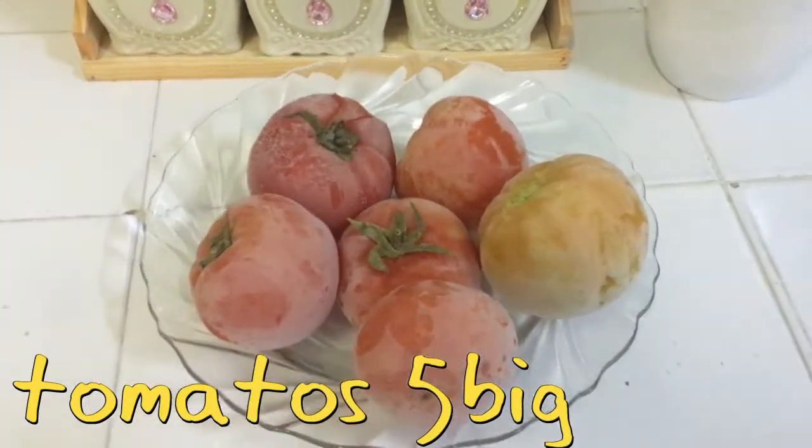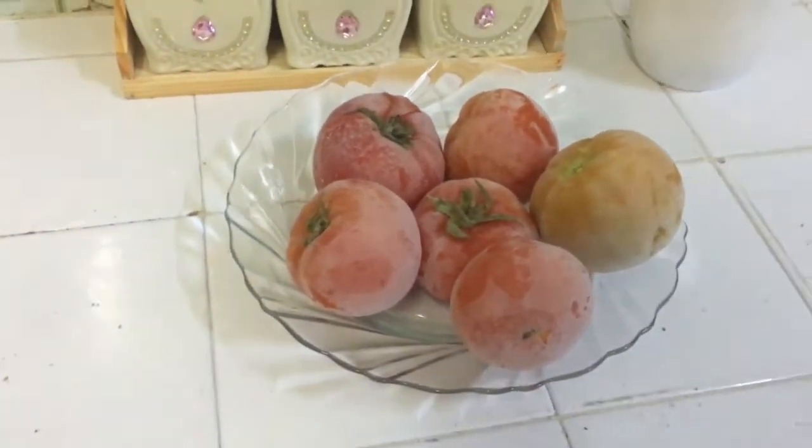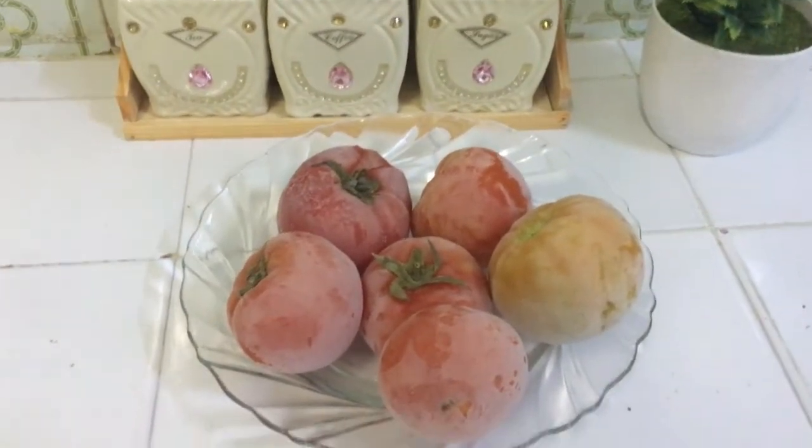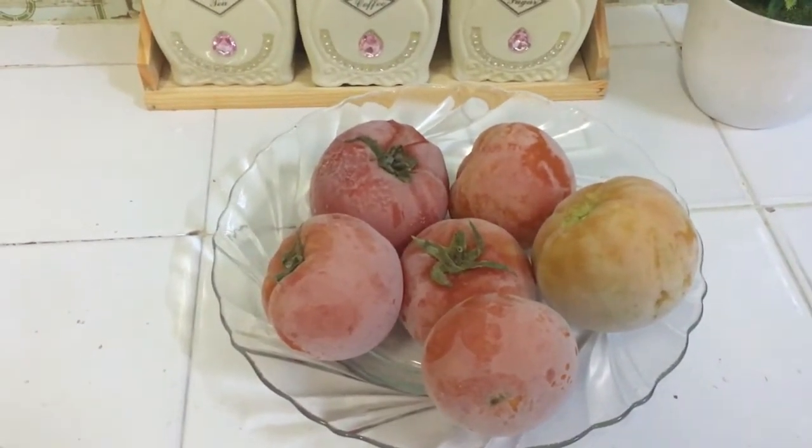First of all, we have 5 big size tomatoes — I have said 5 to 6 tomatoes. They are frozen. You can put them in the freezer or you can put them in the water.